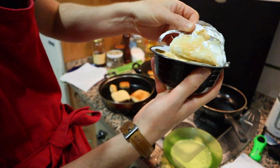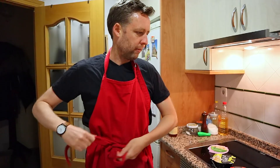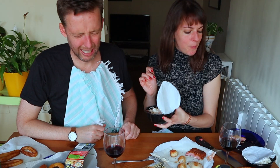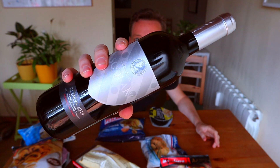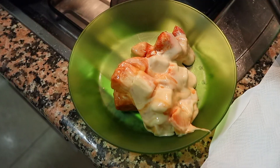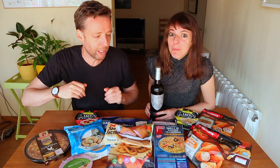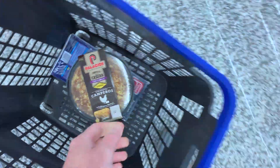Apron on, chef mode on. Are you nervous? I'm nervous, I don't want to screw anything up. So today we're gonna cook and taste this wonderful bevy of frozen pre-cooked Spanish supermarket tapas — yum or yuck? We're gonna be pairing it with bad supermarket wine. Will it all be disgusting or will some of it be good? Maybe, who knows. Let's find out — venga, let's go!